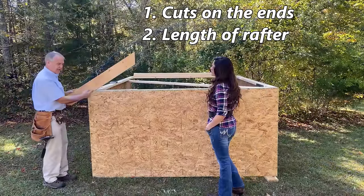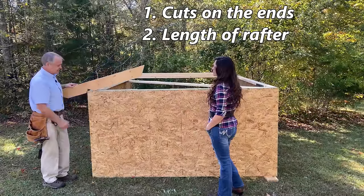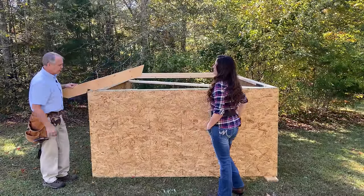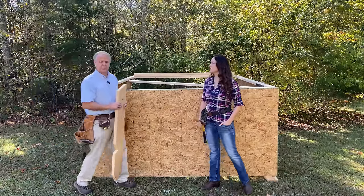This is an 8-12 pitch, and you can see how these cuts fit the wall. But if we had a flatter pitch, like this, they don't fit anymore. So you have to know the pitch to make the cuts, and we're going to show you how to do that.